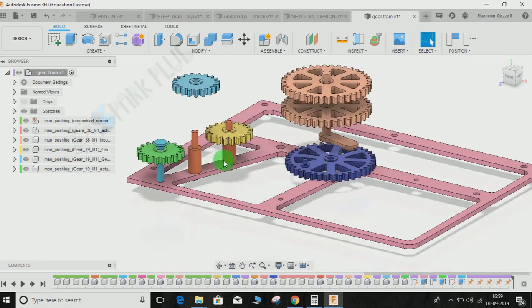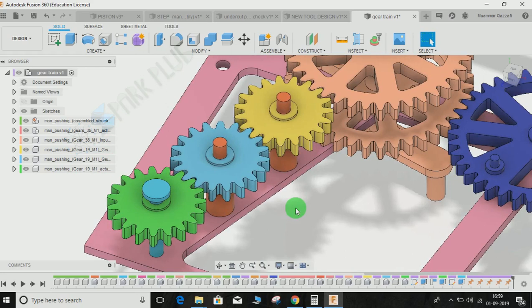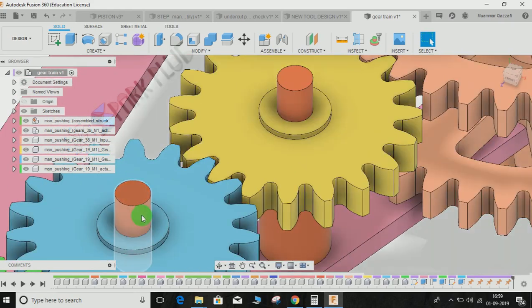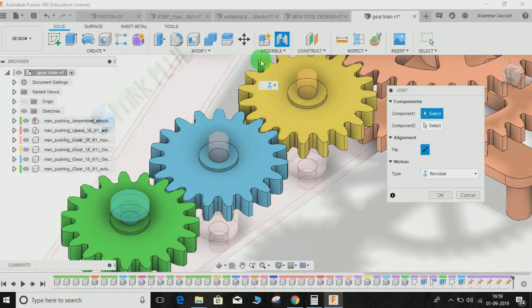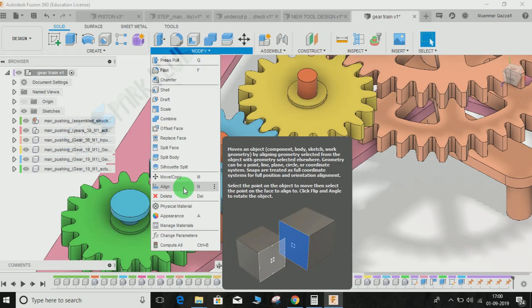We revert back the position so that the gears can get to their original position. To make a gear train, you need to assemble the gears in their respective positions. The center distance of the gears is important — for example, if the distance between the blue and yellow gear is 19mm, you just drill two holes at the correct center distance and place the gear on top by using a joint, or you can simply use the align command, which moves the component with respect to your commands.